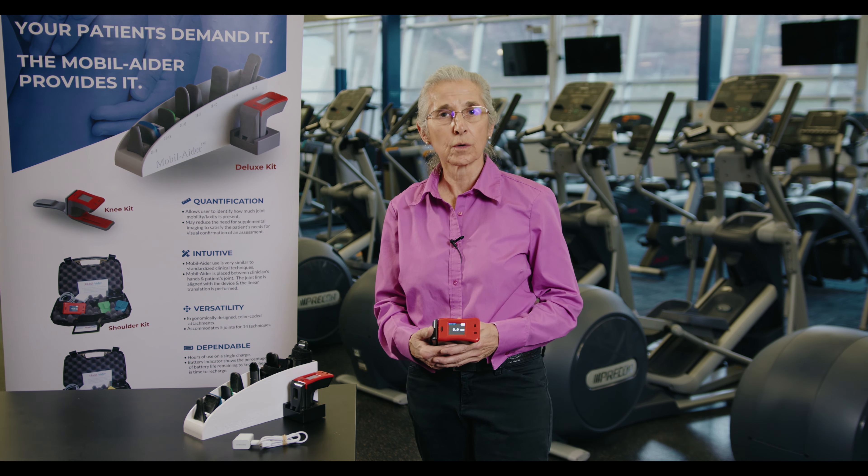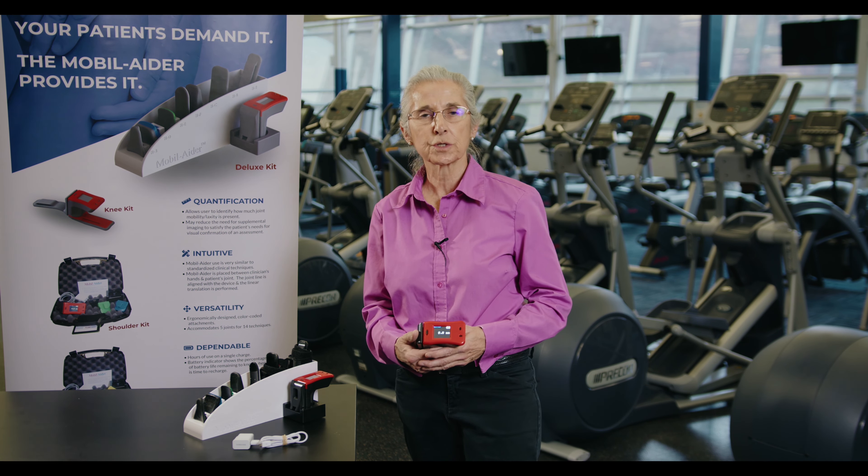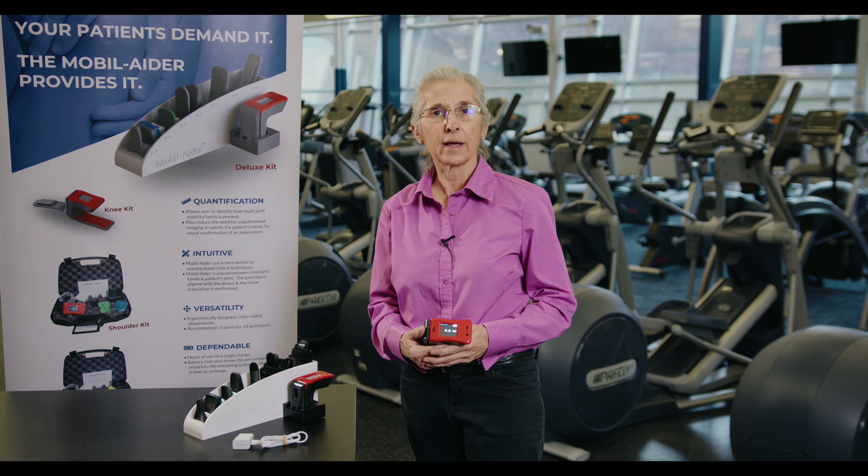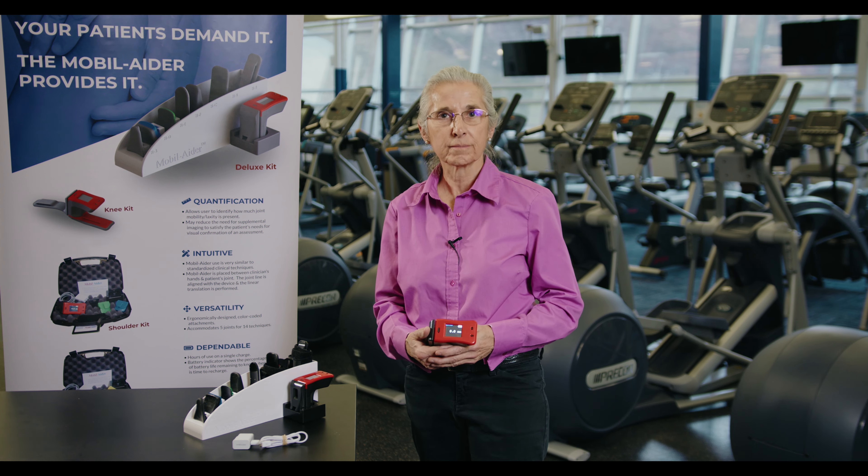For more information on the Mobilator and its associated research, please visit mobilator.com — that's M-O-B-I-L-A-I-D-E-R dot com. Thank you.